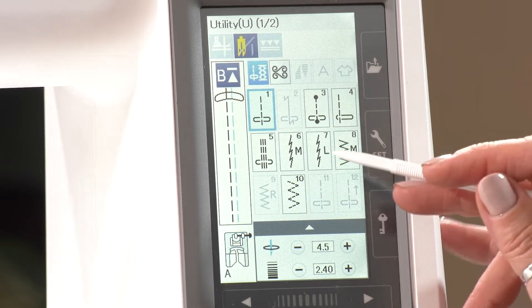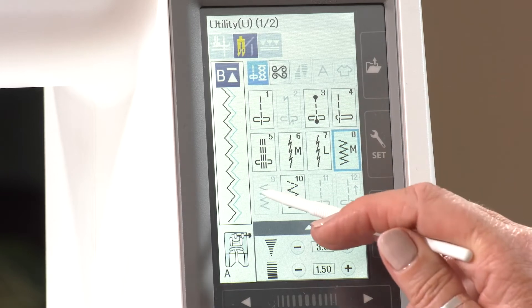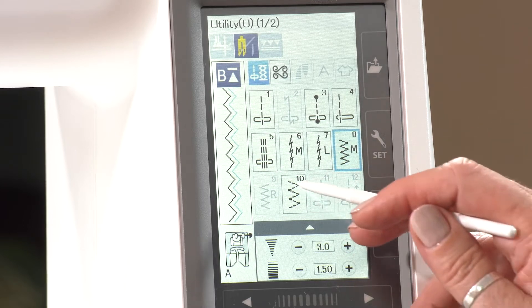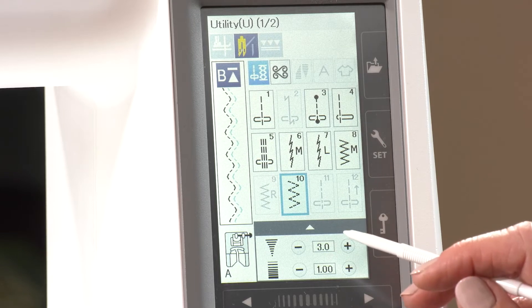You can see some are greyed out. We've got zigzag — don't go to them. It won't let you. If I try to go to that, nothing will happen. The machine knows — it's very clever and it knows what it doesn't want you to do. And it will quite often alter the width as well, so that it works with the twin needle.